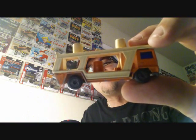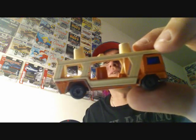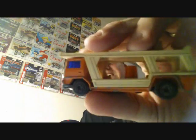Man, these are cool, this is sweet! This is an old Matchbox Super Fast — check that out, that's pretty cool right there. I'm digging these old Matchbox vehicles.